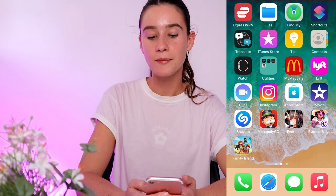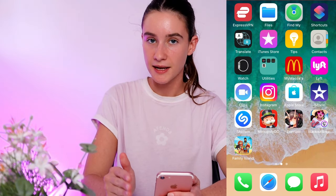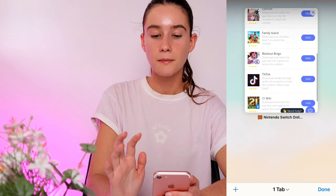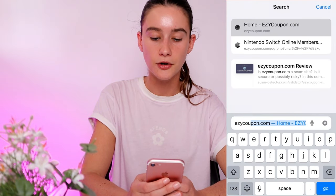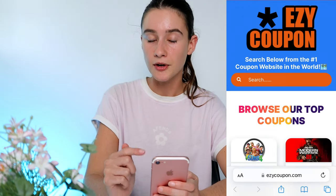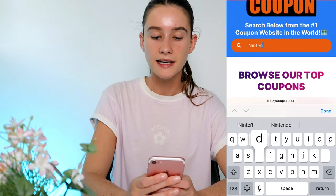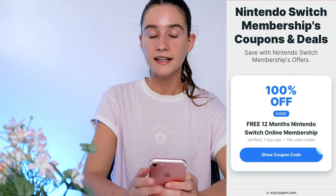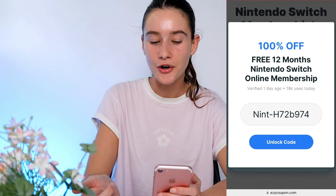I just finished all three of mine — I think it took me about eight minutes total. Yours might be quicker or longer depending on what you pick. So now we're going to go back to Safari or Google, close out of that tab, and type in the Easy Coupon URL again — E-Z-Y-C-O-U-P-O-N dot com. We're basically going to repeat all those steps: go to the search bar, type Nintendo, click on the online membership, scroll back down, and find that coupon. Now if you've done everything correctly, when you press show coupon code you should have a whole new code that will give you a 12-month free membership to Nintendo Switch Online.